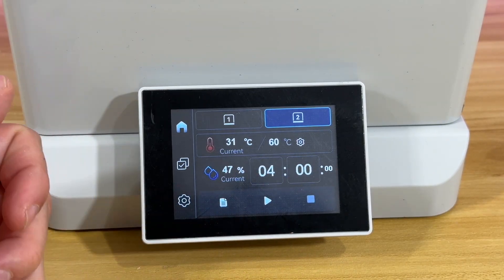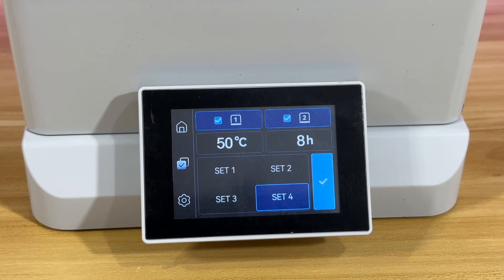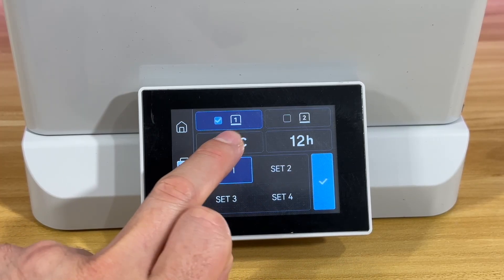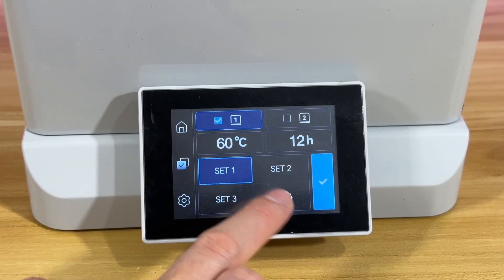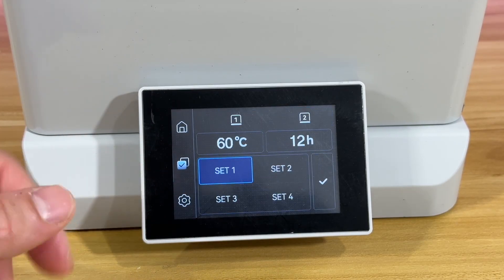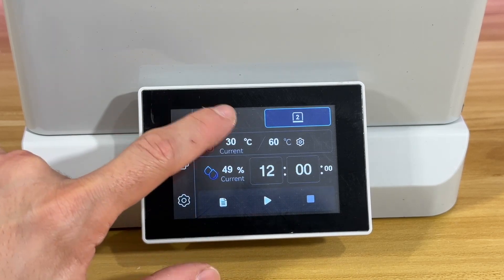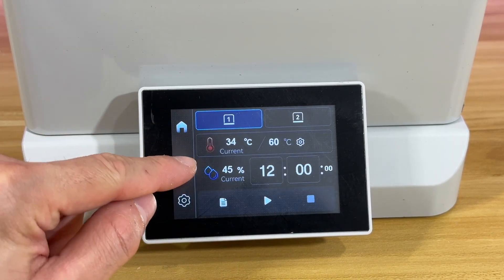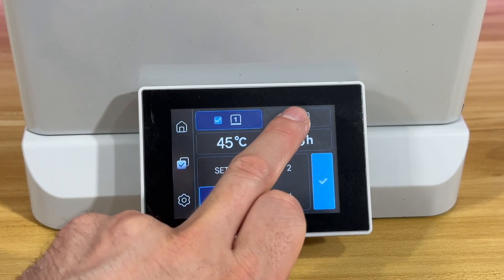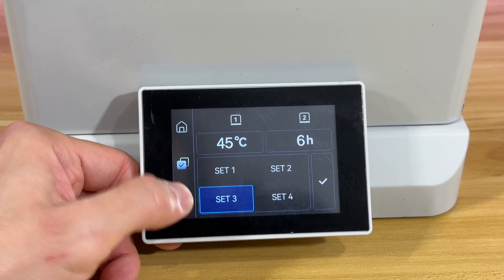This is the batch setting — you select two of your devices and choose a setting: for example, 60°C and 12 hours, and both modules work at the same time. You can also select a different setting, like 45°C for six hours, click it, and boom — both of them start working immediately. Note that batch stopping should probably be an option too, but it isn't currently there.